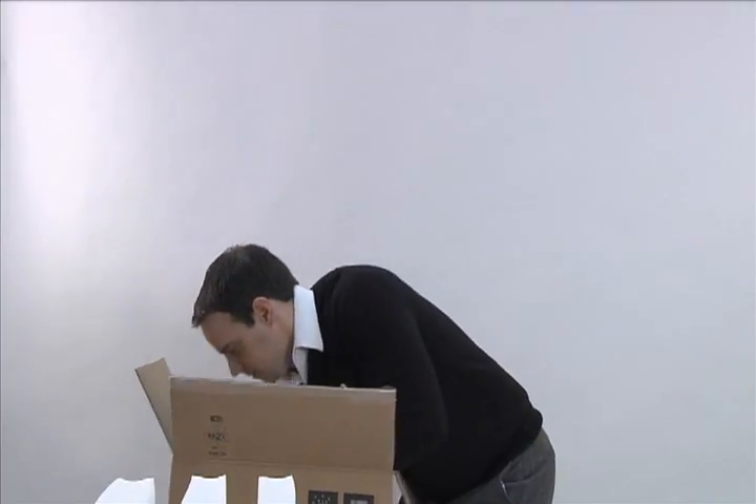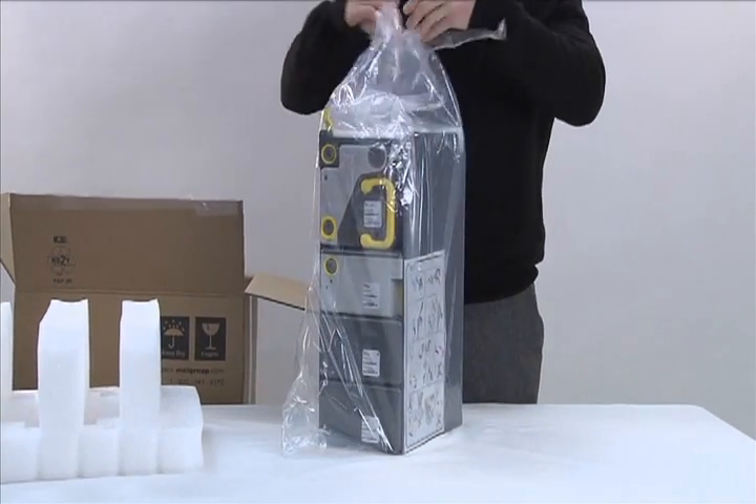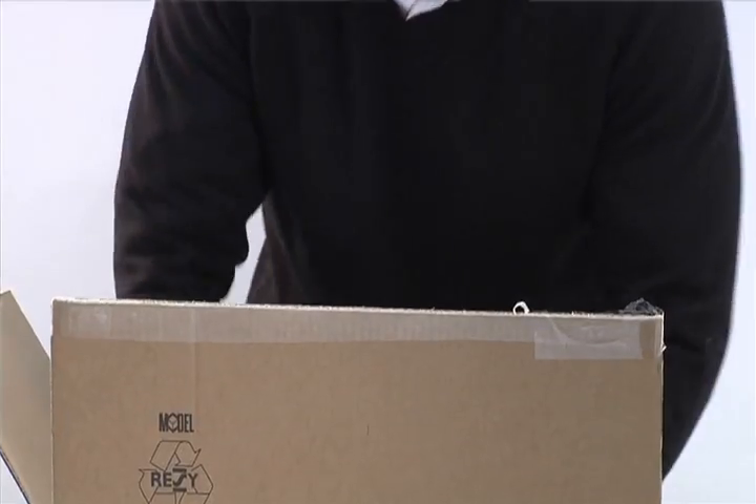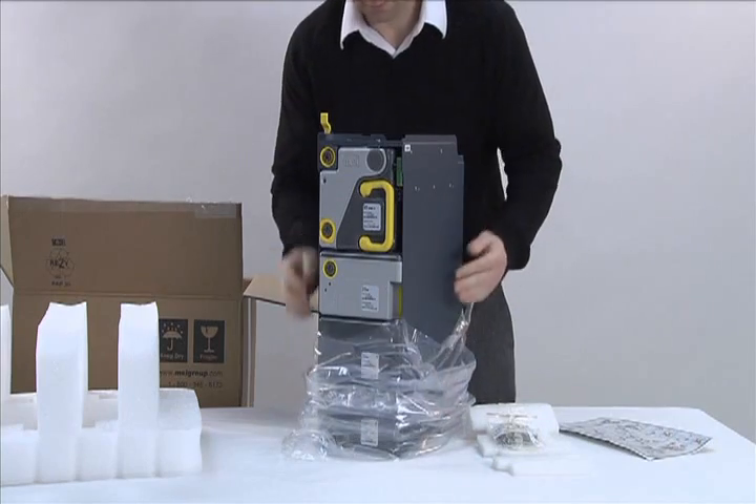Next, unpack the chassis box. Keep all packing material and boxes for any future shipment. Be sure to also remove the grounding cable from the box. Check all components to ensure damage did not occur during shipment.